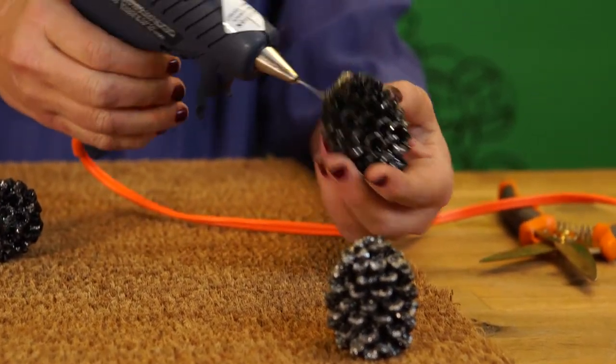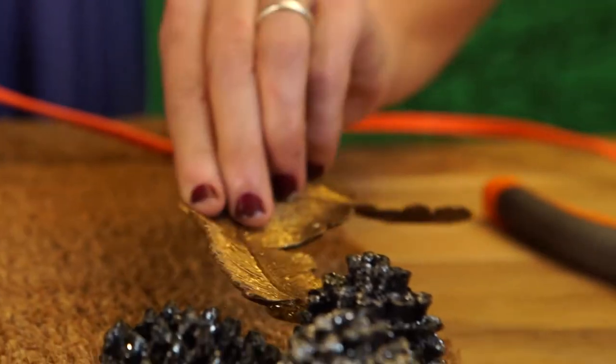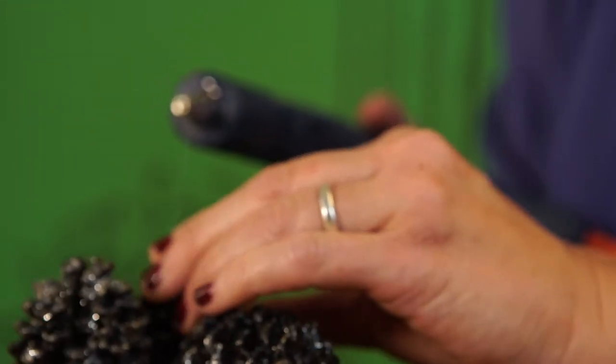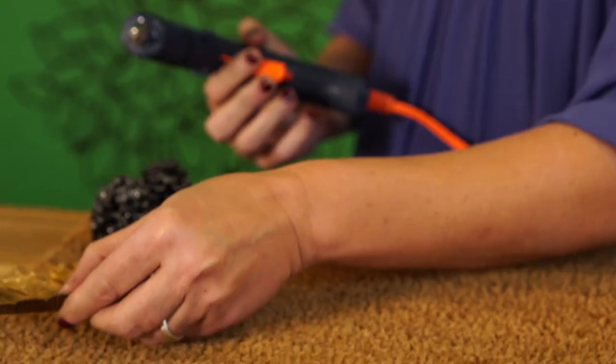I'm going to group them together like they live together, like they're a family. Take this hearty, festive leaf that I have here, and I'm going to put it in the pine cones like it's growing right out of it.